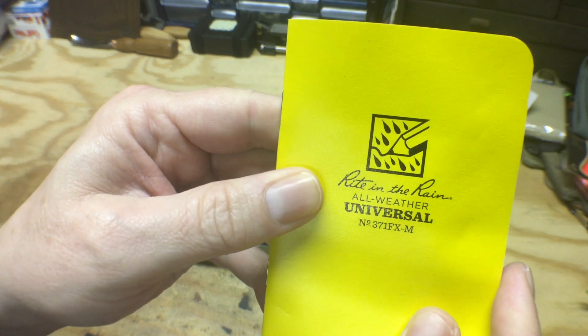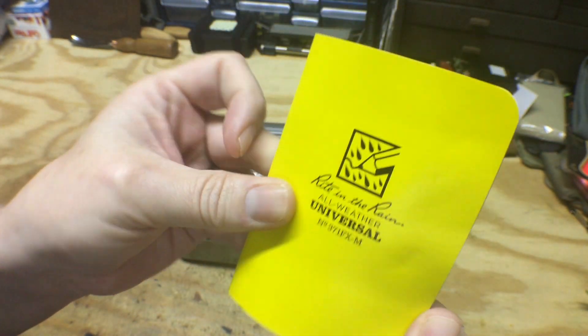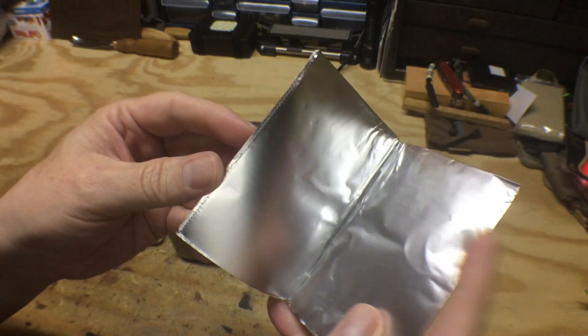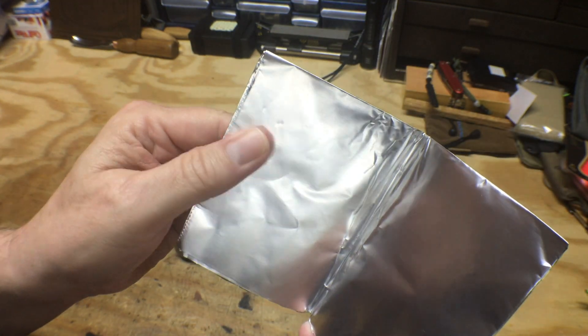We have a write-in-rain universal notebook. Also a sheet of heavy-duty aluminum foil — a lot of uses for that, making a container, cooking in it.